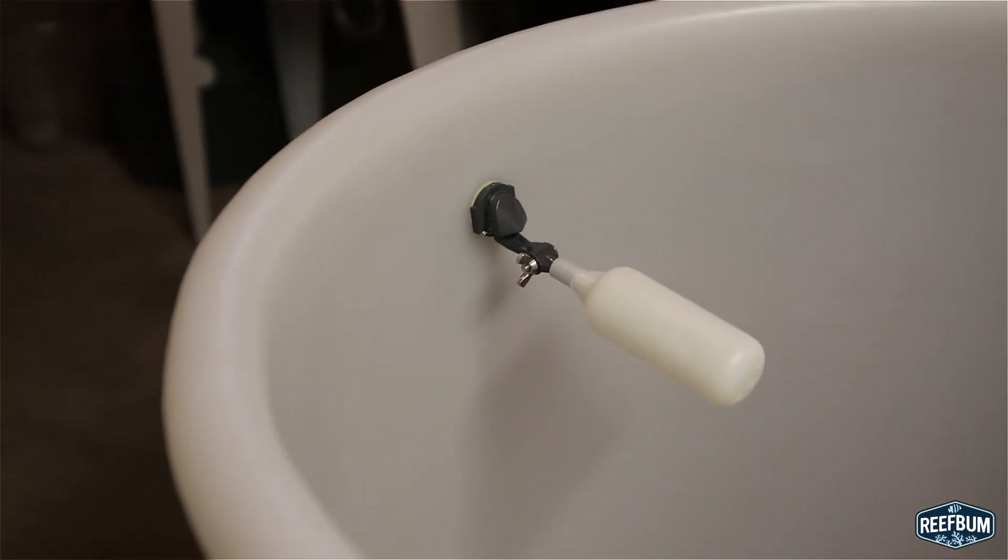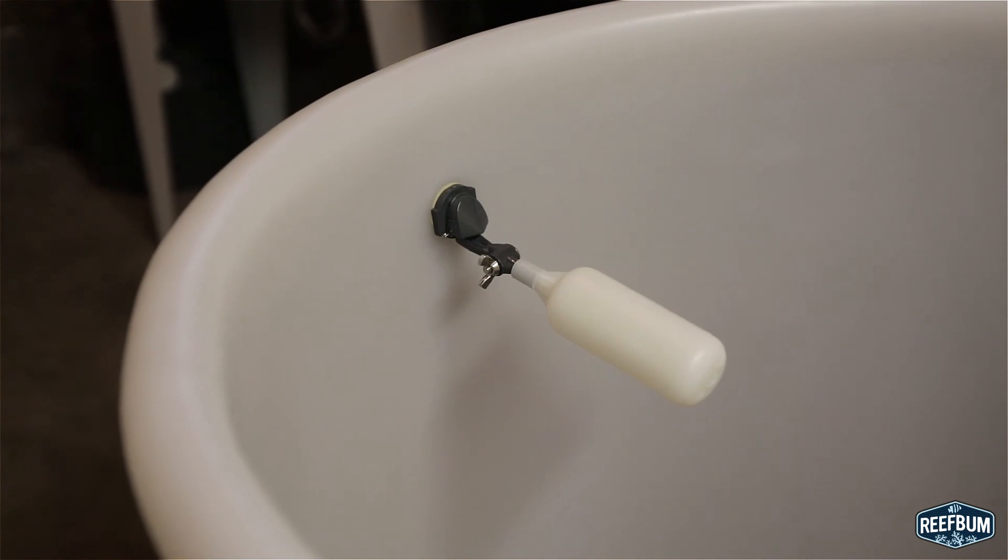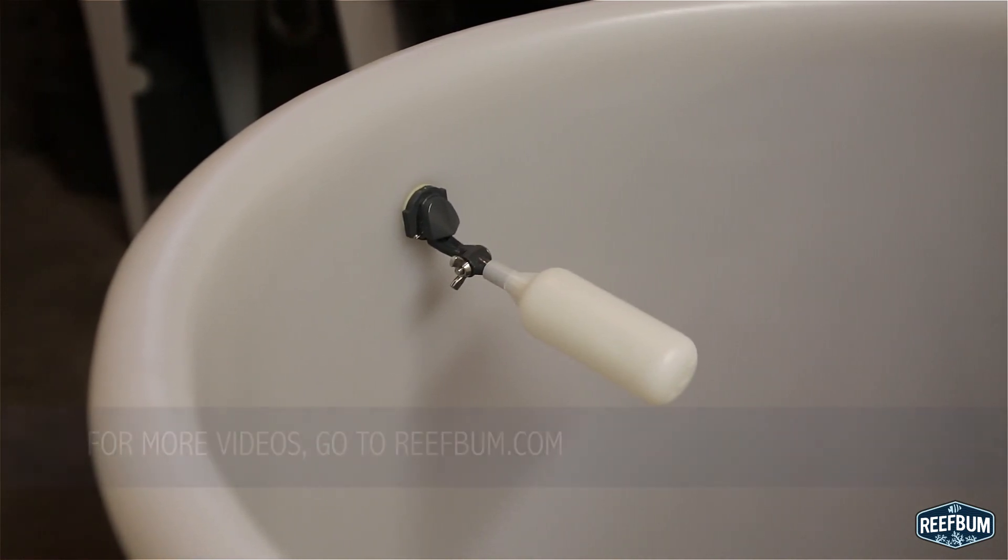And there you have it, an installed RODI unit. For more videos like this one please visit my website reefbum.com.